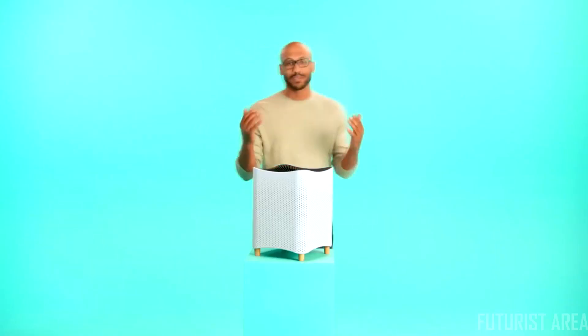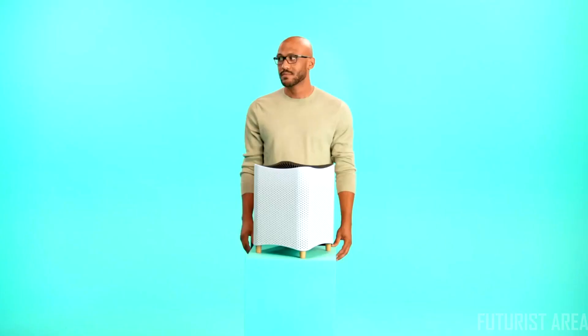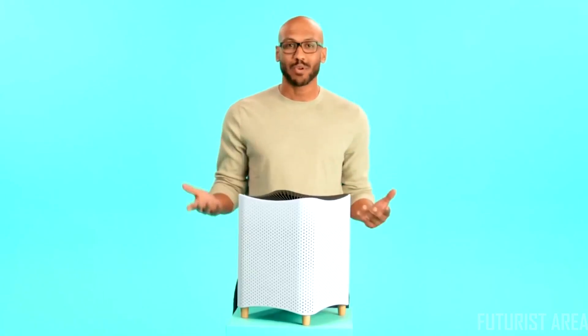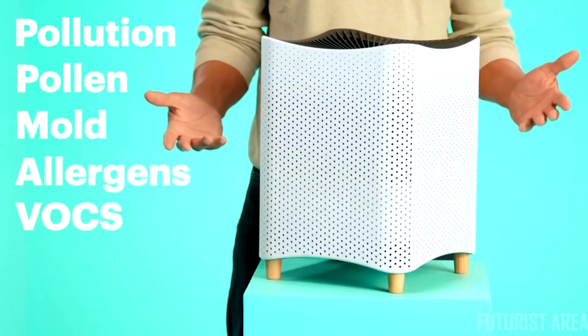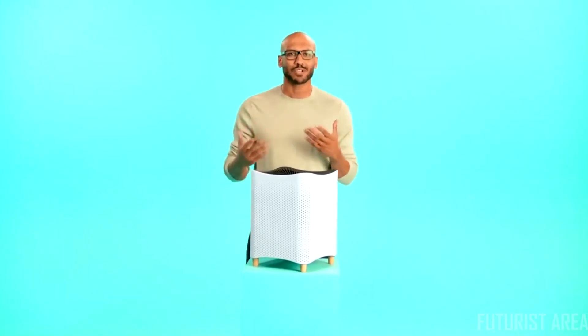Say hello to Mila, the smartest, most thoughtful air purifier ever made. Nothing is as essential as the air we breathe, yet you probably know more about your morning bagel than your home air quality. Pollution, pollen, mold, allergens, VOCs — the biggest issue with air purifiers is that you don't know if they're actually doing anything. There's no proof you can see.